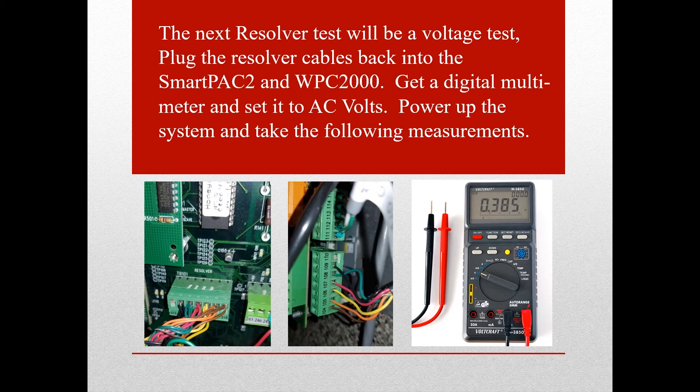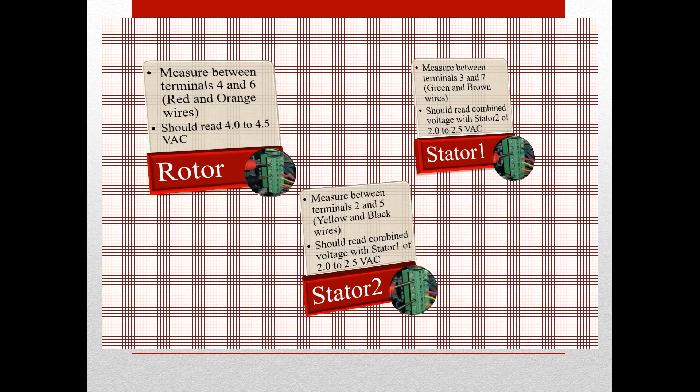The next resolver test will be a voltage test. Plug the resolver cables back into the SmartPak 2 TB-101 and WPC-2000 TB-106. Get a digital multimeter and set it to AC volts. Power up the system and take the following measurements: measure the rotor on pins 4 to pin 6 — you should see approximately 4 to 4.5 volts AC. Stator 1 is measured on pins 3 to 7, and Stator 2 on pins 2 to 5. You should see a combined voltage between stators 1 and 2 of 2 to 2.5 volts AC. If these voltages are not as high as they should be but the resolver passed the ohms test, you likely have a processor board problem and should call tech support to troubleshoot further.